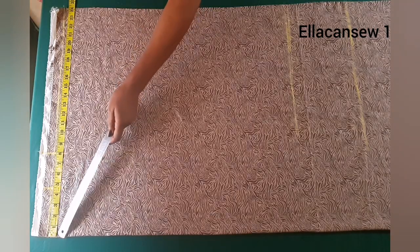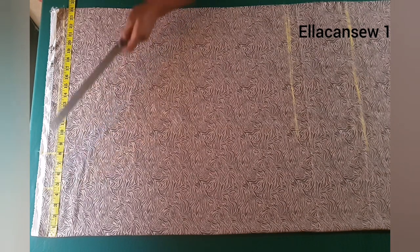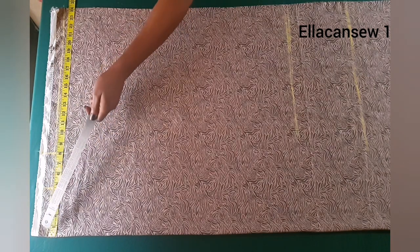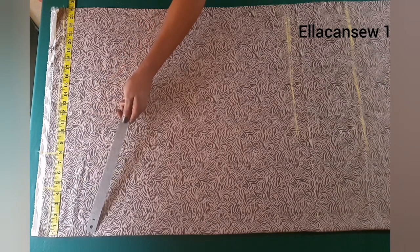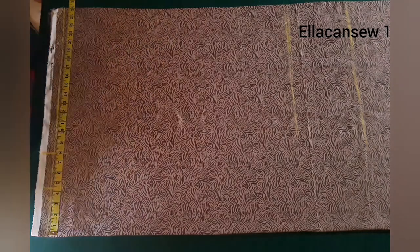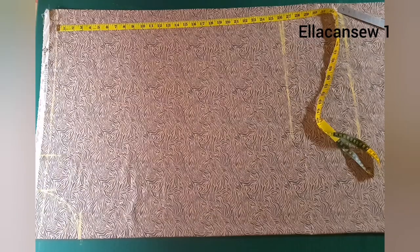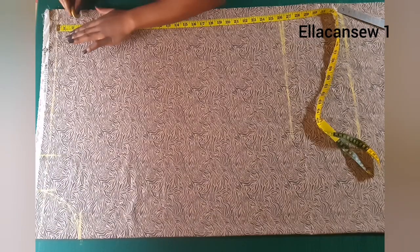I'm going to be marking a round neck. From the center front I measured in four and a half inches for the width of the neckline, and for the depth I'm going to mark at four inches. With these measurements I'm making a round neck design. You can change your own neckline to your desired taste.